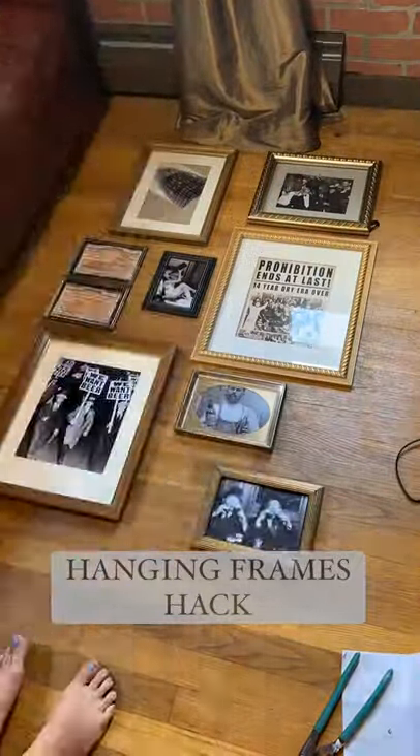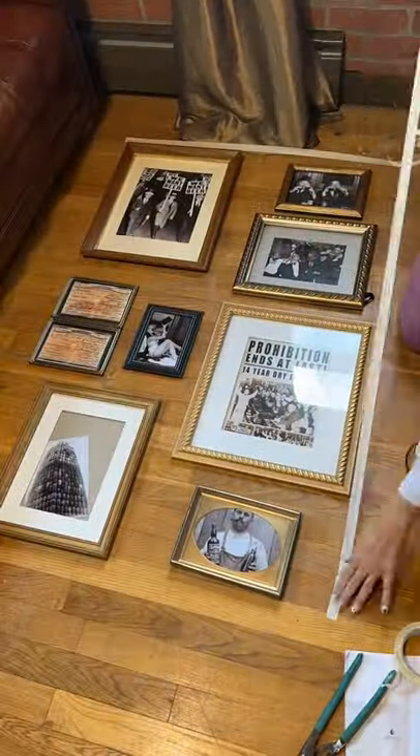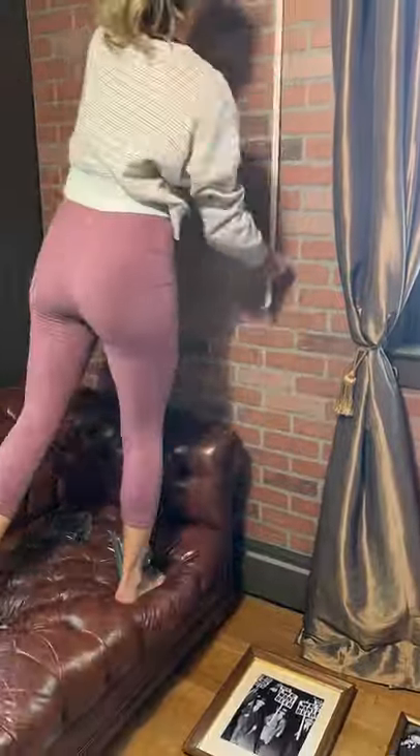Hey guys, I have two quick and easy hacks to hang your frames. Sometimes it can be a pain to hang those photo collages when each frame has a different hook.